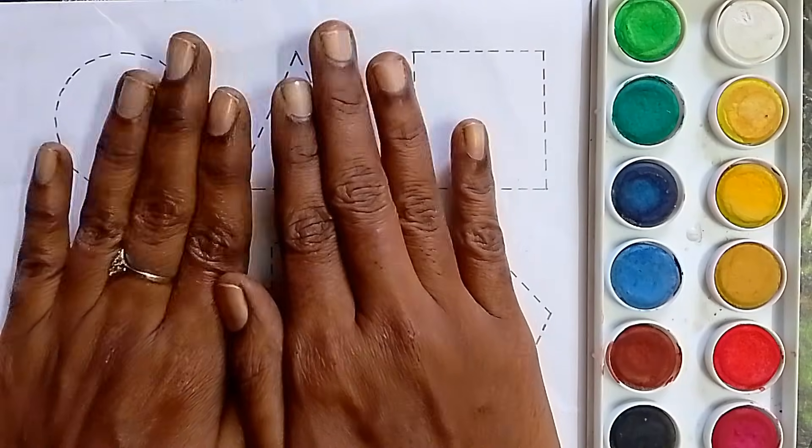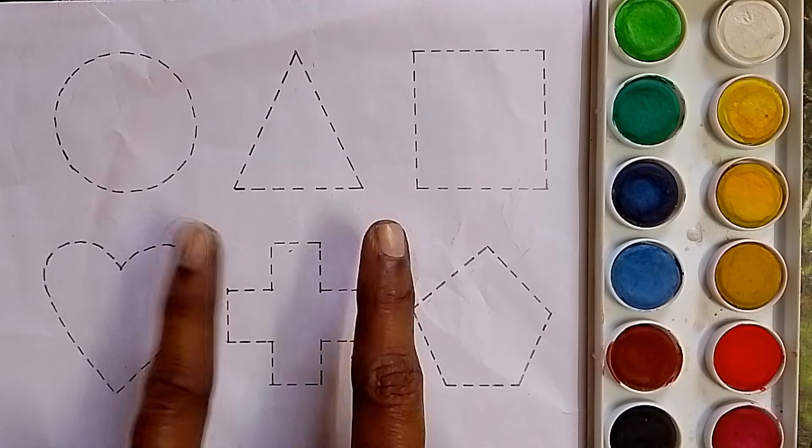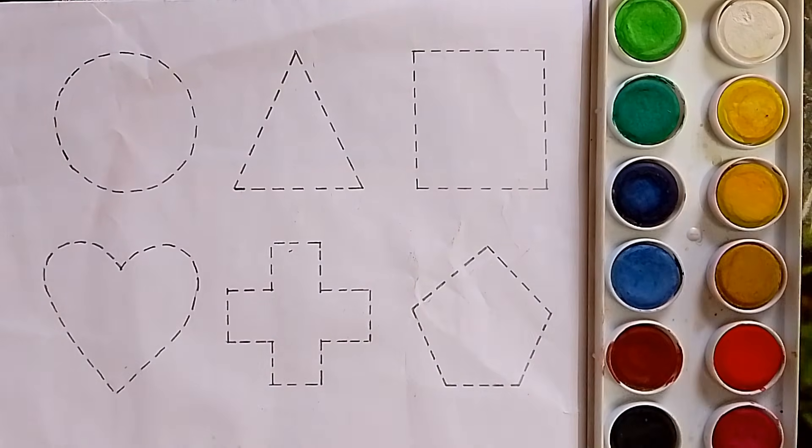Hello kids! Welcome to our channel. Now we are going to draw the shapes. This is a black color. Let's draw shapes.